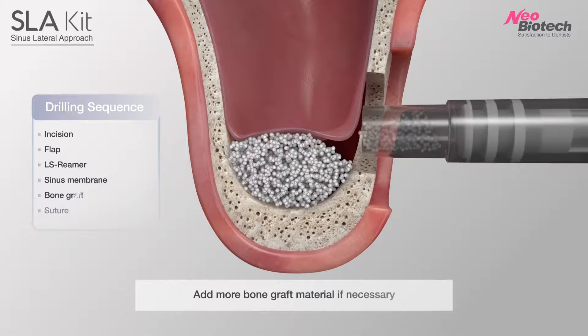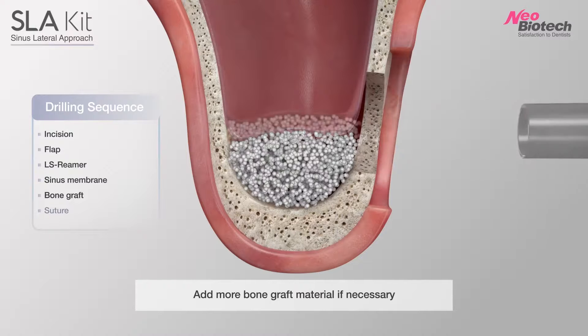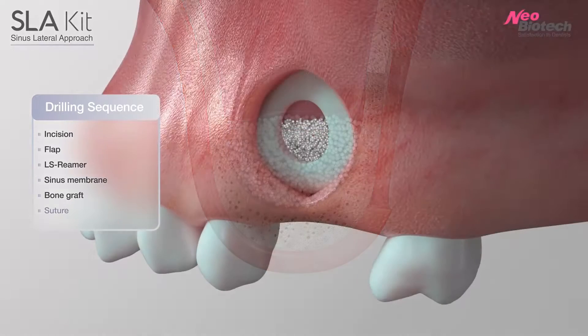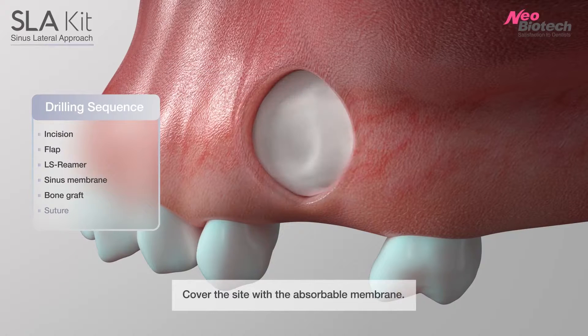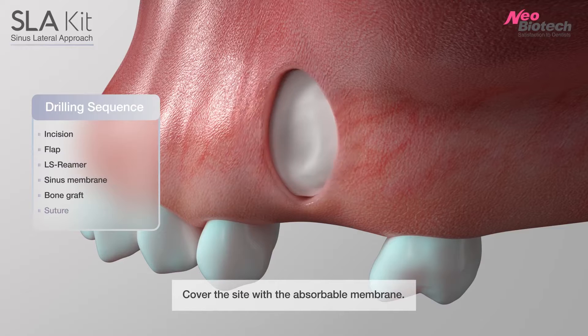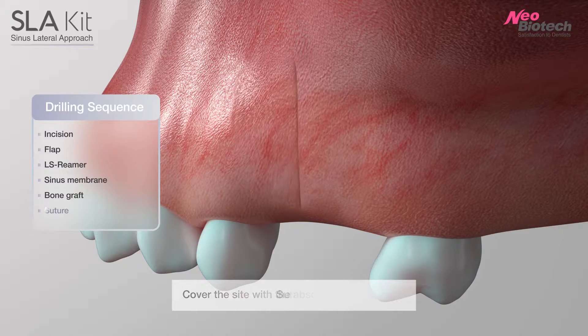Add bone graft materials. We recommend covering the site with an absorbable membrane. Suture.